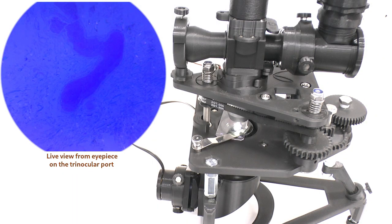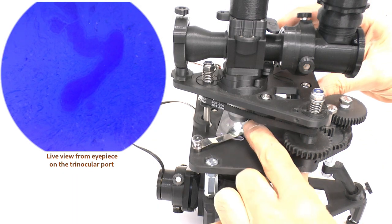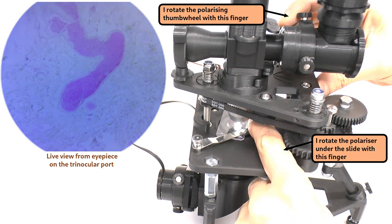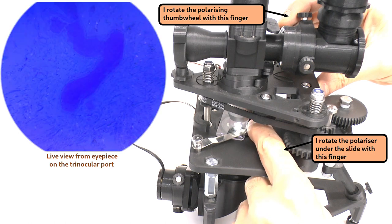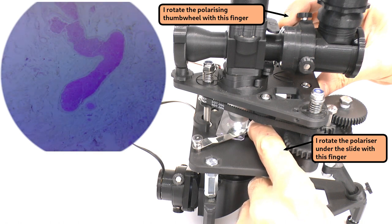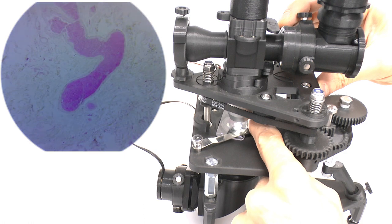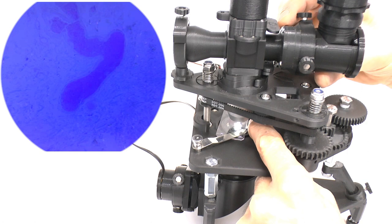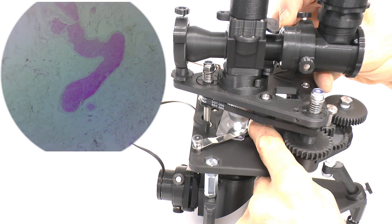Nevertheless it will be partially polarized and so can be partially attenuated using a polarizing filter. In this demo I use a rotating polarizer that fits on top of the condenser, and in this situation the rotatable polarizing thumb wheel of the trinocular port acts as an analyzer. Although extinction will occur whenever these two polarizers are at 90 degrees to each other, the Brewster effect at the beam splitter means that extinction will only be partial for most starting angles of the polarizer.